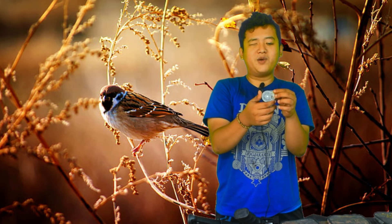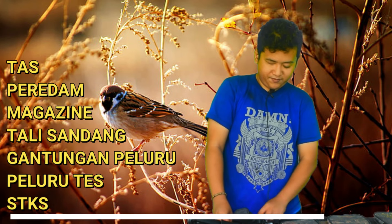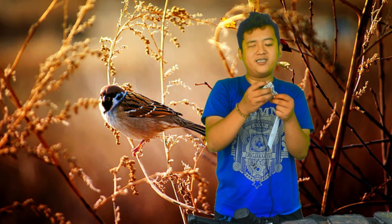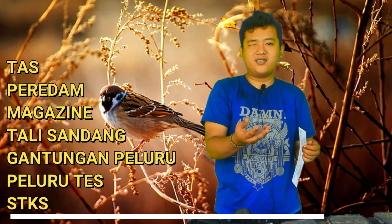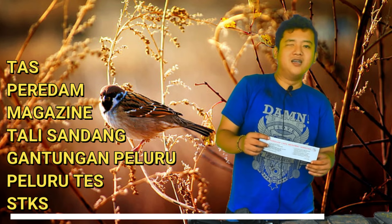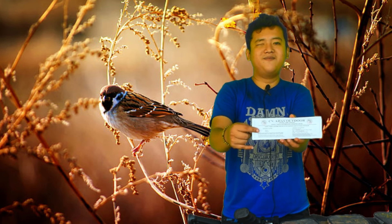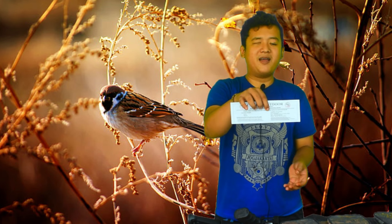Magazin isi 14 con atau 14 peluru. Untuk pelurunya tergantung cocoknya, pakai BM Hercules atau Canon. Yang takut ketangkap polisi, ini tentu aman — senjata paling aman resmi, hanya di CVS saudara.